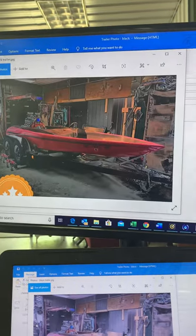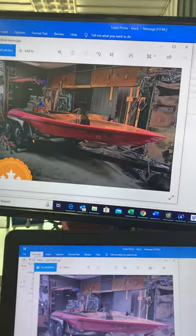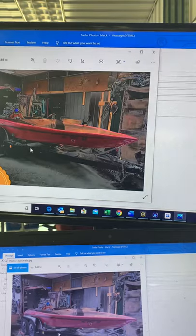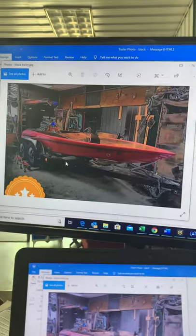I think it looked really sexy. I'd probably put a red stripe on the trailer — whatever red we use on the boat — and have the trailer be black with a red stripe, and the boat red with a black stripe. It would look pretty sexy. See what you think and let us know, thanks.